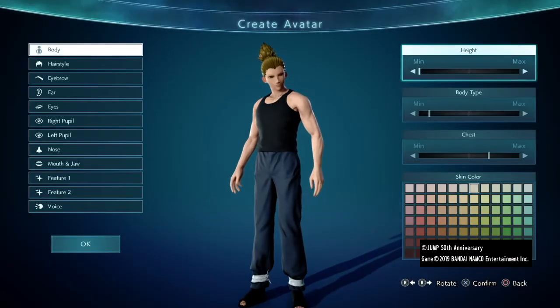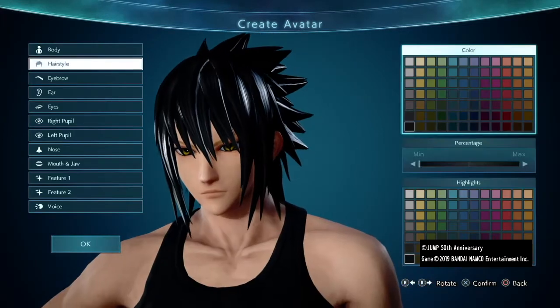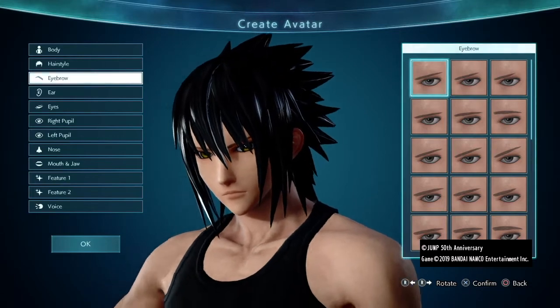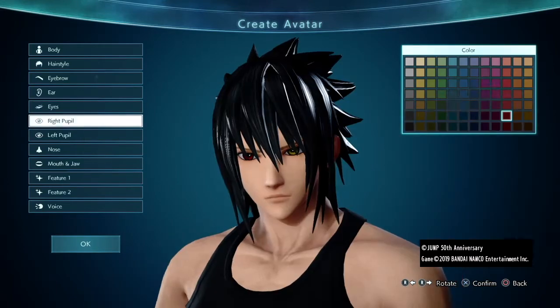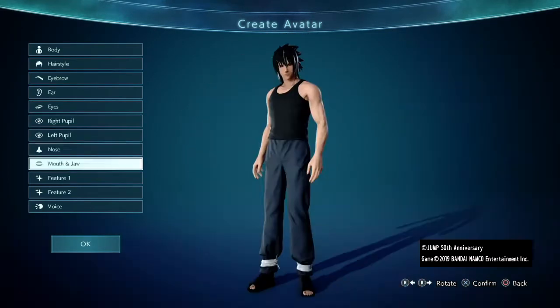First, select body type C and make the following body adjustments. Then select this hairstyle, making it black. Give him these aggressive eyebrows, because he'd still be mad at Itachi, you know. Give him the default ears. Aggressive is the look, so these eyes work good. Select these pupils and make them red for Sasuke's Sharingan, and give him this nose as well as this jaw.